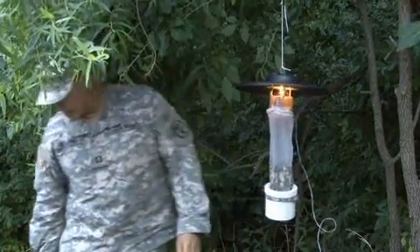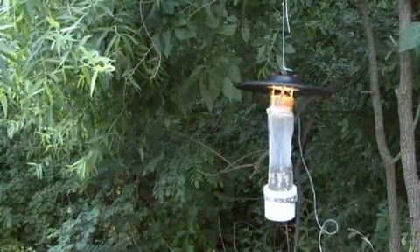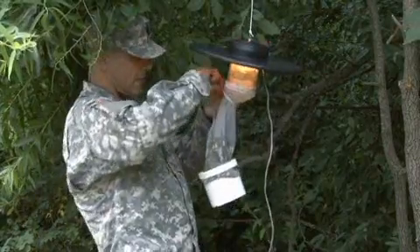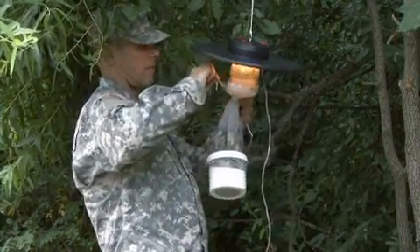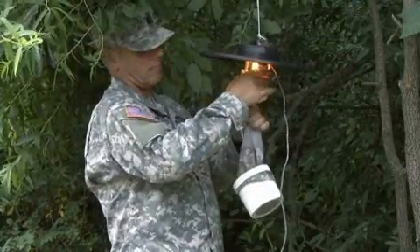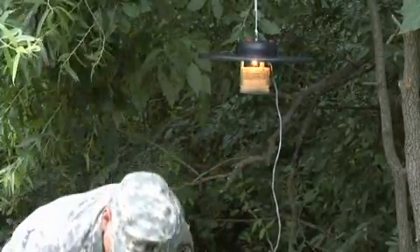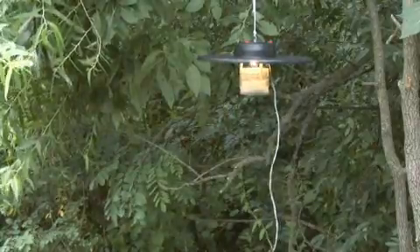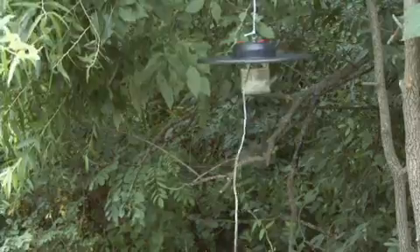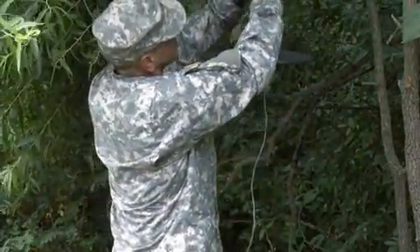Dry ice, if available, may be used to augment the light trap to increase catch results. Return to the light trap the following morning — it is important to retrieve specimens from the trap as soon as possible, as it is easier to sort and identify fresh specimens. Tap the sides of the collection container to encourage the specimens to fall to the bottom, then tie off the top of the collection bag and remove the collection container from the trap. Place the collection container into a cooler with dry ice for at least 30 minutes to kill the specimens.